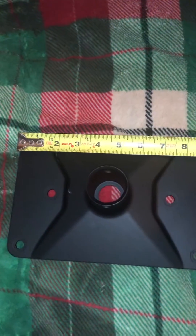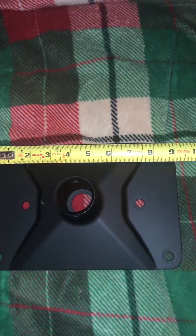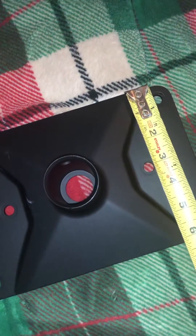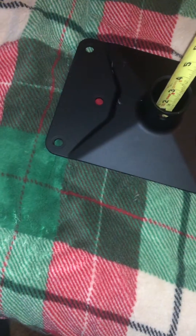Overall length from side to side is nine and one sixteenth of an inch. The depth going back is six and an eighth of an inch. Let's see here, see if I can get all the way down in there.